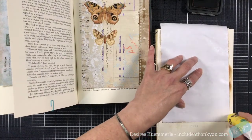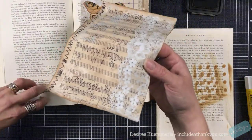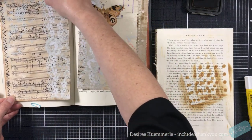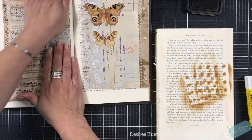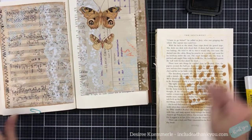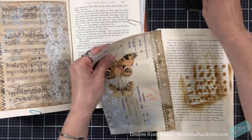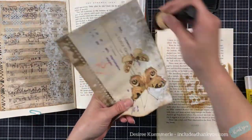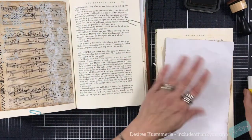Those are the books that I use. You want to make sure that you can tear out the pages when it comes to the book that you are using. You want to make sure that they're not signatures, that they're glued. You can tear the other ones out but it's very difficult — you've really got to put your hands in there and work it, and it can get extremely cumbersome.